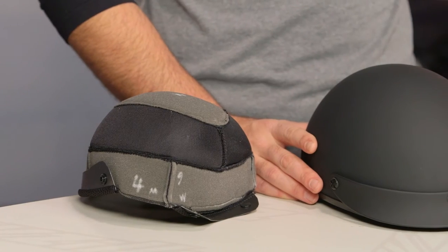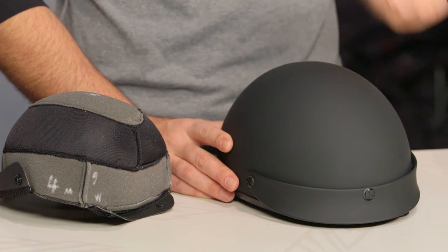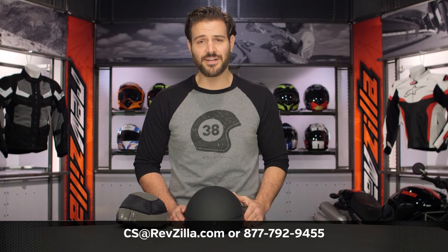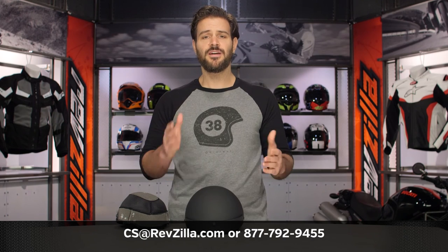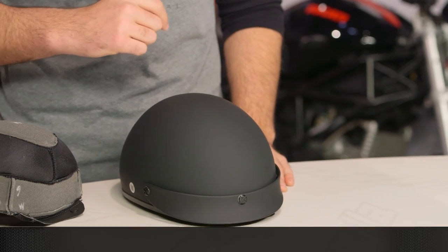There are a lot of riders out there looking for half helmets and interested in what Black Brand is doing. If you want to hear more, click the info button on your desktop or mobile device to read rider reviews from folks already rocking Black Brand products. If you have more questions for us, never hesitate to reach out to one of our gear geeks at 877-792-9455 or send us an email at RevZilla.com. Thank you for joining us for this look at Black Brand's Cheater .50 helmet. I'm Spurge — enjoy the ride.